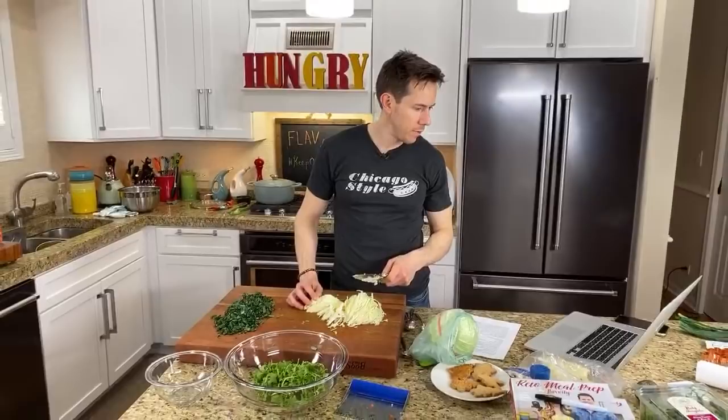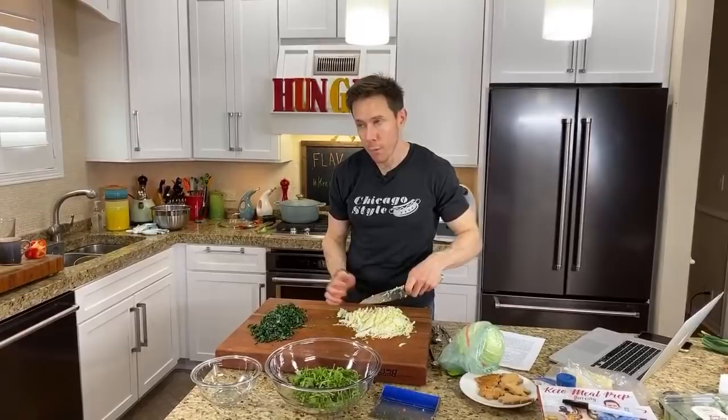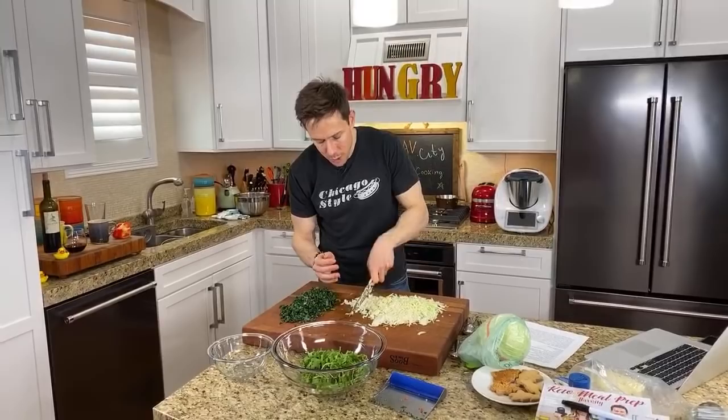The only Costco in Illinois right now that has the book is Chicago Lincoln Park. The beauty of having over 1.5 million followers on social media is people are everywhere — people have been supporting the book in Oregon, Idaho, Colorado. Once I ask people to mobilize the Flav City family, they have done it. I don't want your money, I just want your support. You guys are so supportive, it's unbelievable.